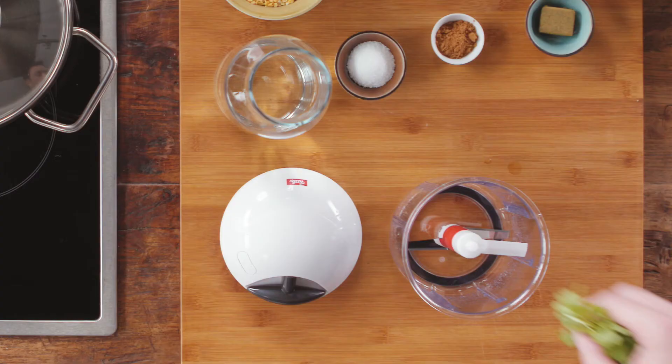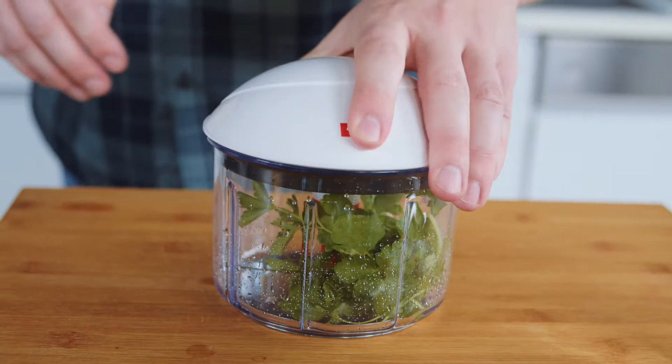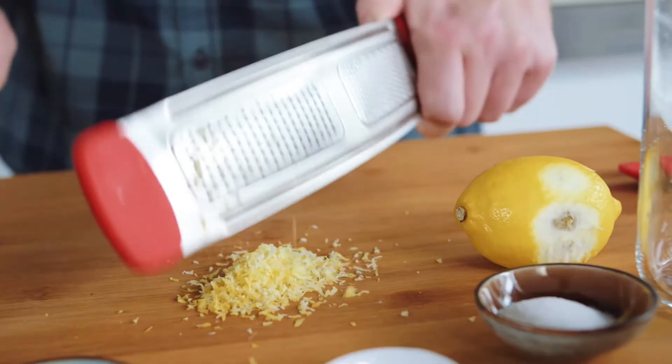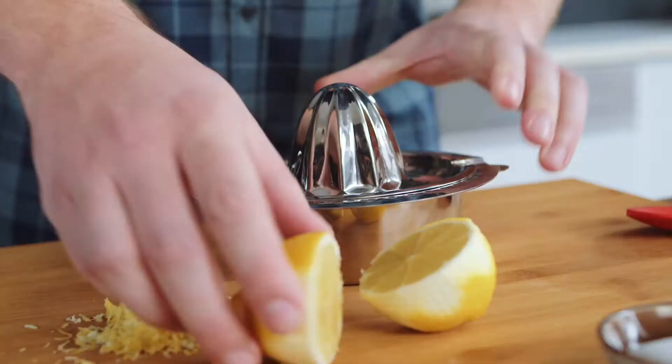Then I dry the rinsed parsley and chop it in the same container. Then I prepare the lemons — first you zest them, and then squeeze.